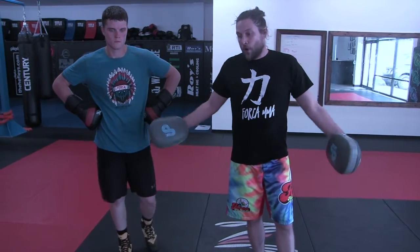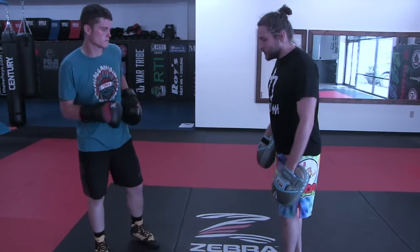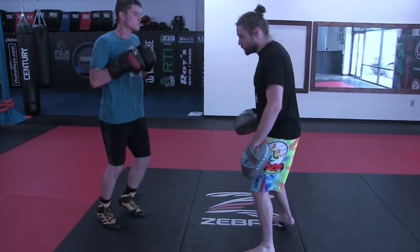Hey guys, we're going to show you some basic footwork. I teach this to our amateur boxers. We use it for spatial awareness. When people get to backing you up, leaning on you — we call it the turn out. It's a pivot step, but it's one move.